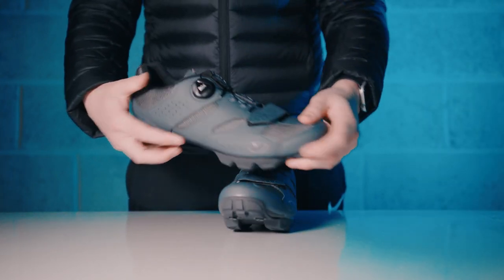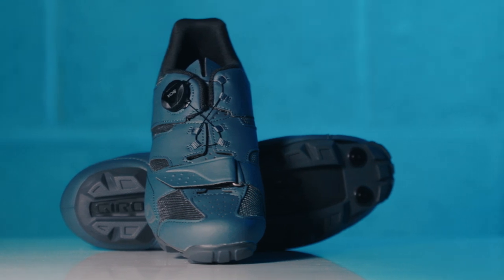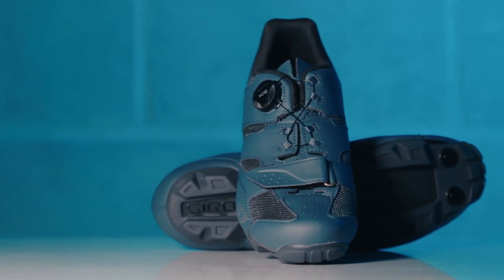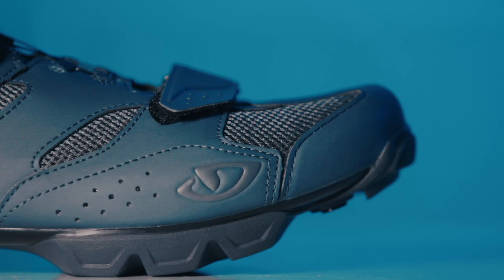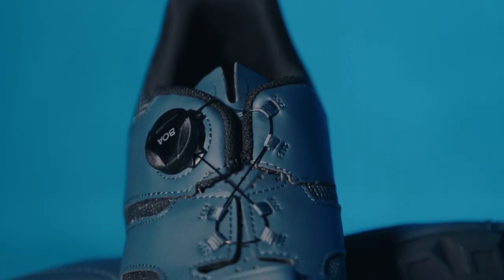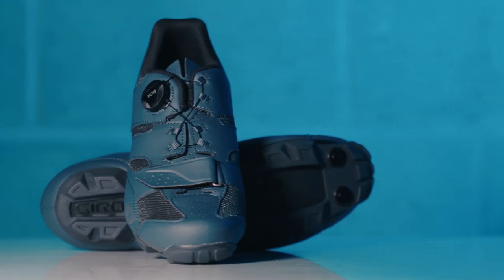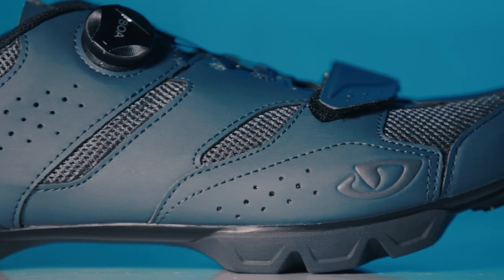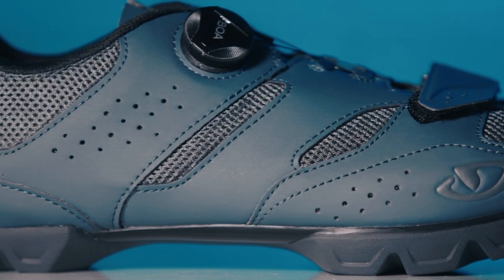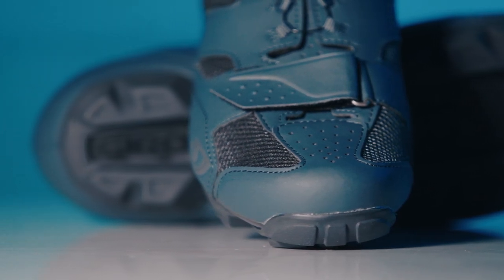The Giro Cylinder 2 shoes give you a dialed-in fit for all your off-road cycling, whether you love going full speed along single track mountain bike trails or heading out on a gravel bike epic. Their supple and comfortable upper hugs your feet really nicely to give you the best grip as you head down technical trails. The upper also includes mesh zones to allow ventilation to your feet and rubber reinforcements also protect against any strikes.